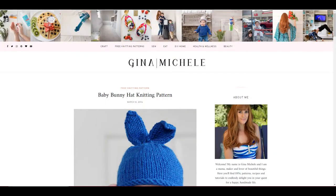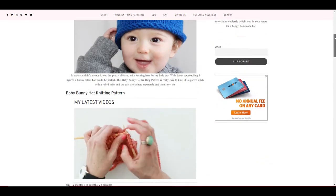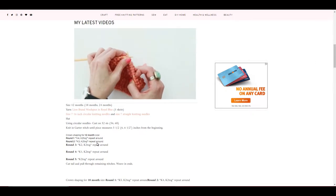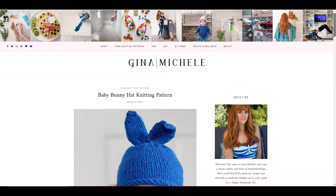So here I am on GinaMichelle.com. The reason I like this pattern is first, the baby is absolutely adorable. Easter is coming up, it's springtime, and you think about the bunny rabbit. So if you have a baby in your life or one on the way, this hat is so cute. It's also awesome for beginners — it's pretty much made up of the stockinette stitch, knitting in the round using circular needles, and knitting two together. That's pretty much the extent of that pattern.